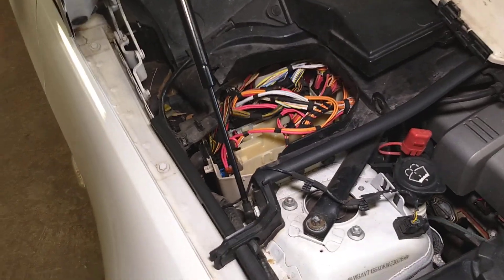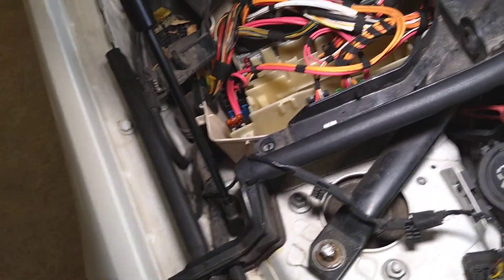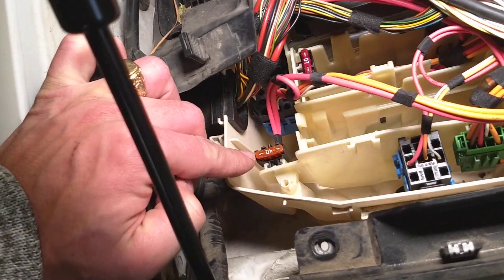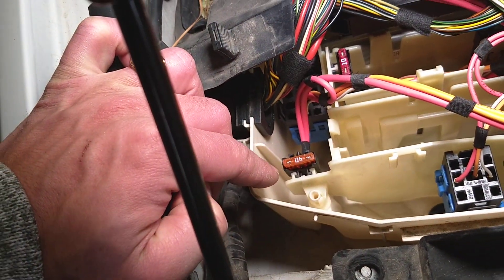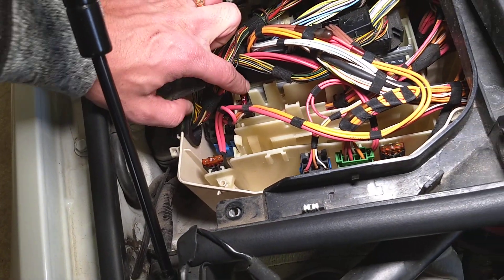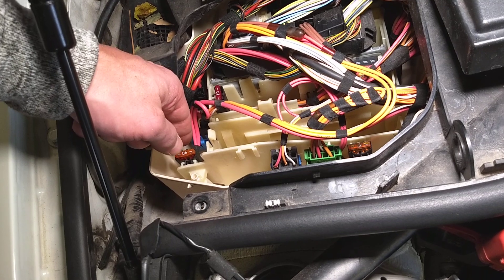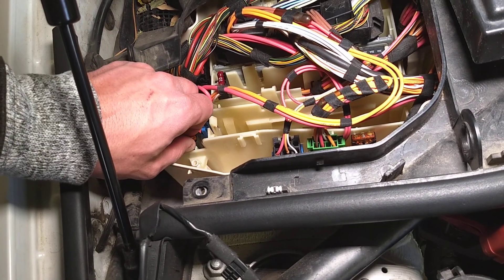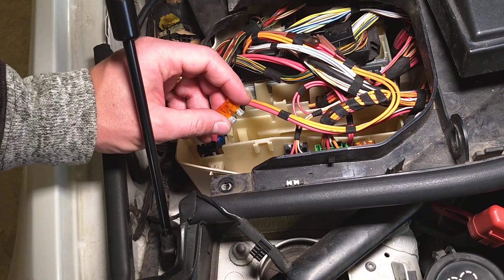Once you remove the cover, you can see that 40M fuse — this is the fuse for the valvetronic motor. Pretty simple, single fuse. Sometimes a 10M fuse will be next to this one depending on the model, but it's the 40M fuse that's for the valvetronic motor. Just pull it out.